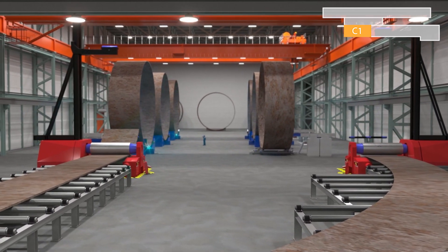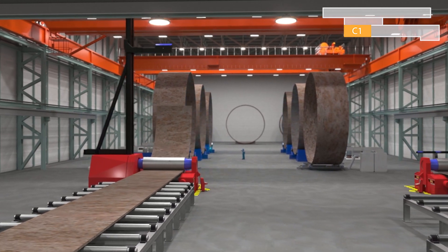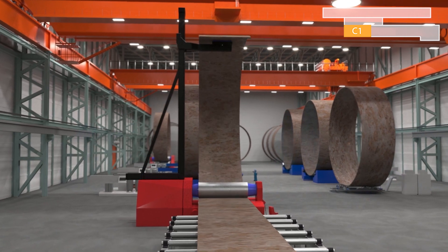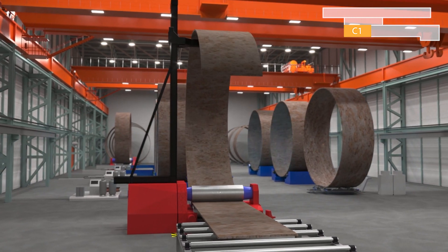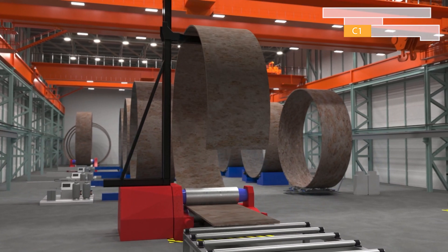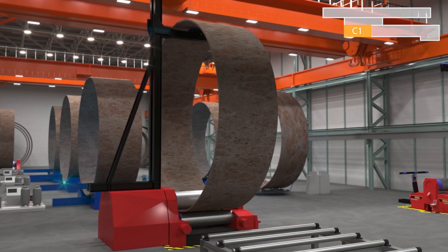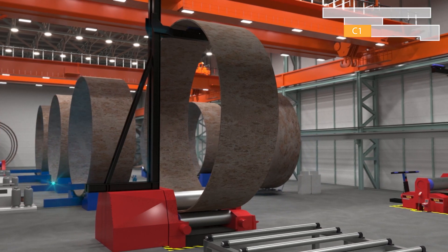In this part of the hall, the plates are rolled into their final shape, can or cone. Thanks to the new process, our cones can now be rolled in one go, a single move from one metal sheet automatically. This unique approach again makes our process safer, faster and more accurate.